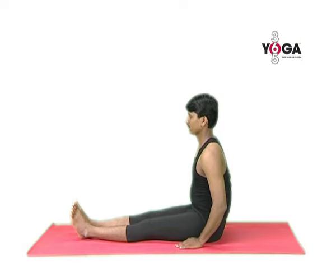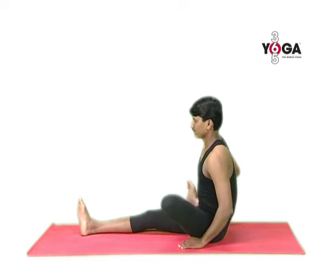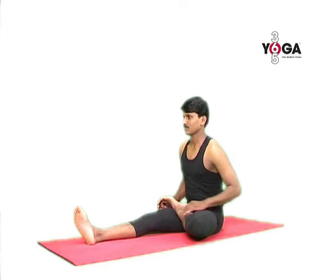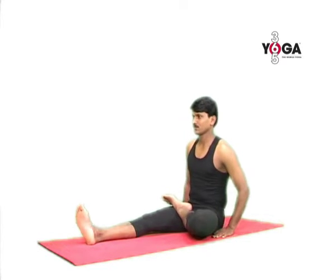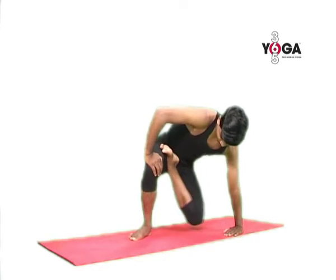First, sit in dandasana with your legs extended, your arms by your side. Now fold your left leg and place your left ankle on your right thigh. Keep your hands beside you and then bend your right knee, placing your right foot on the floor, and then turn your body to your left.